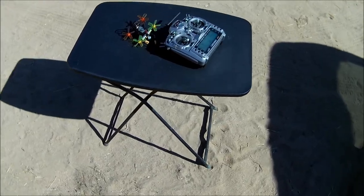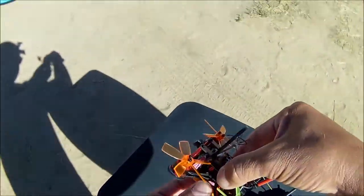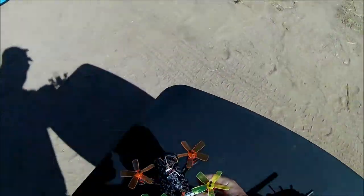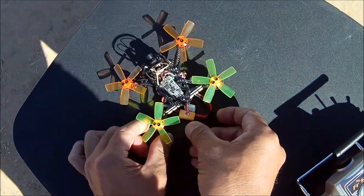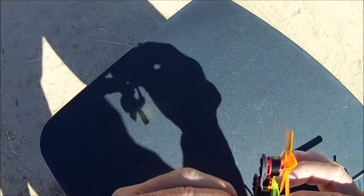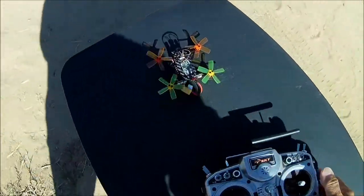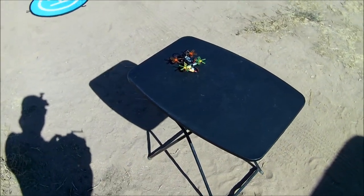All right, we are just about ready to go. I got my transmitter turned on and set on the model. Let's go ahead and plug this baby in — I'm going to use the battery that it came with. At home I tried to fly it and do a hover with this battery and it started to beep not long after I took off, so we'll test that out. Okay, it is ready to go.